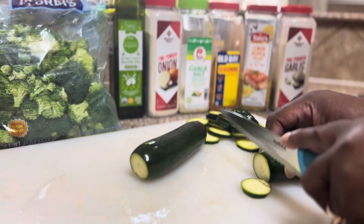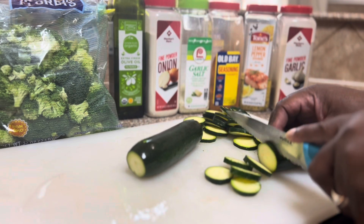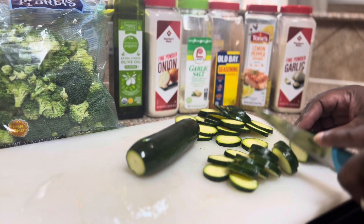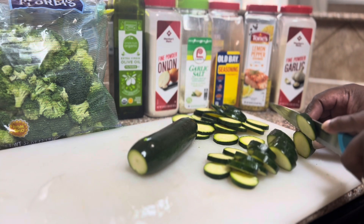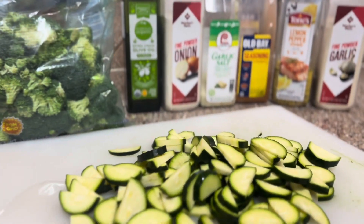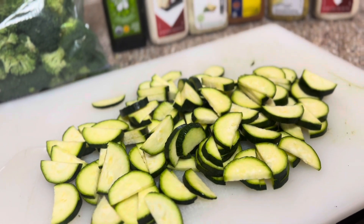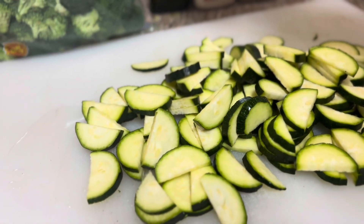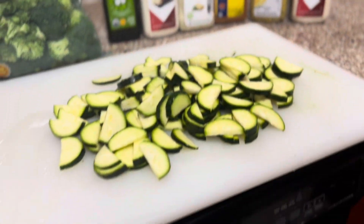I'm ready to let you guys see the prep of some of this. We're gonna cut them down a little bit smaller once I'm done. We got the zucchini cut in half now instead of whole pieces. So we're gonna go ahead and put the extra virgin olive oil in this skillet over here, turn it on, and get it hot. Then we're gonna mix the broccoli florets in there.